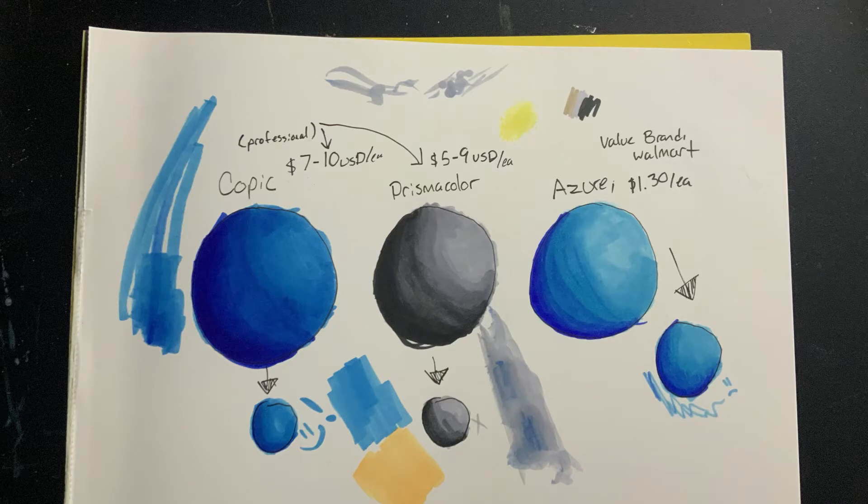Hey, it is Sleepy Kaiju here. I am back with my first tutorial in quite some time. Today I'm going to go over how I blend with markers — alcohol-based markers.